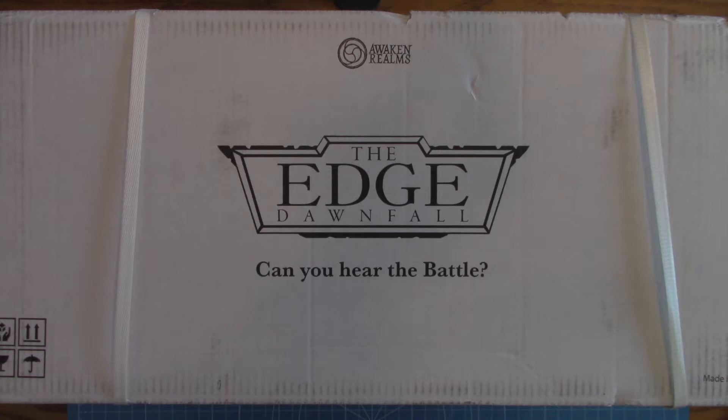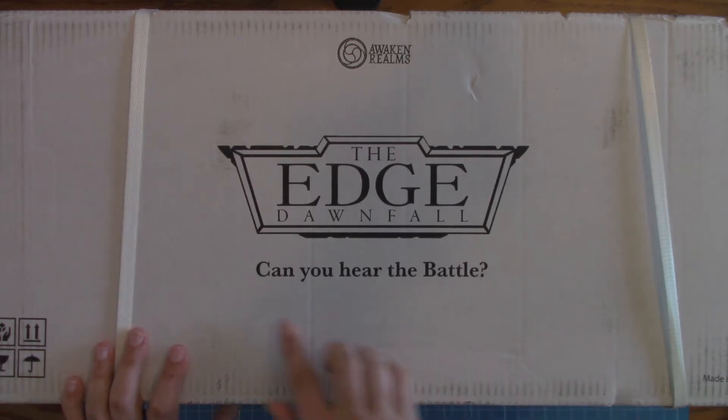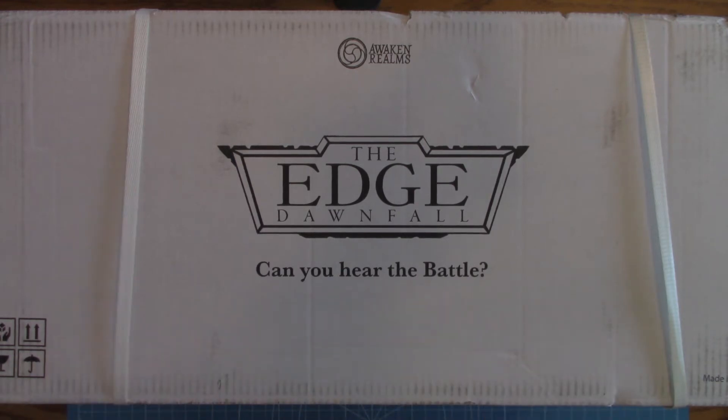Here I have The Edge Downfall by Awaken Realms. One thing that I absolutely love here, just on the box — can you hear the battle? With the size of this box, I can definitely hear the battle going on inside. This is insane. I have my camera on my rig set up here, zoomed out as much as I can, and I have a fairly large setup here.